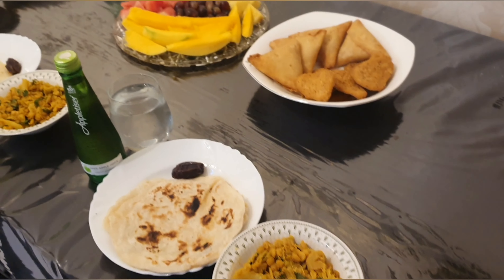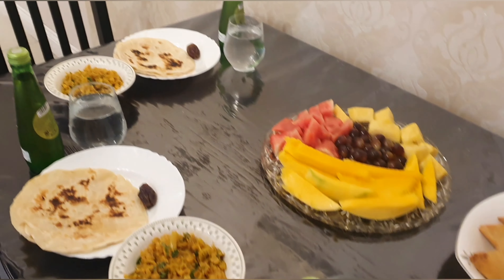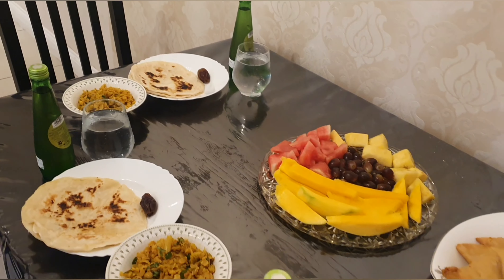Iftar is all ready. We have 10 minutes to go. I hope everybody has a lovely iftar.